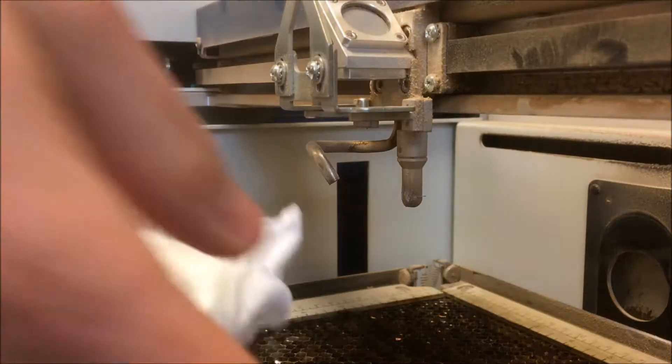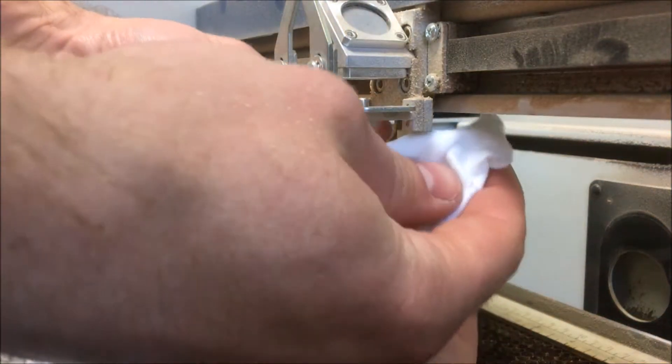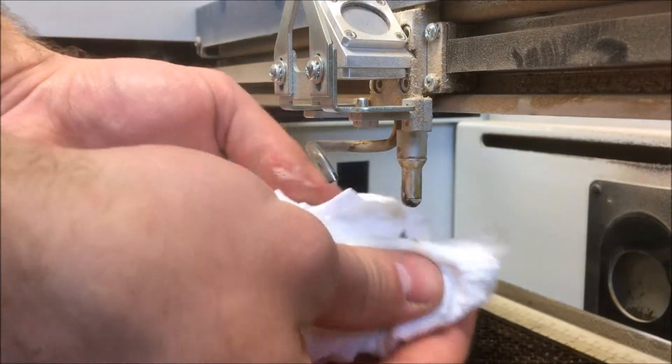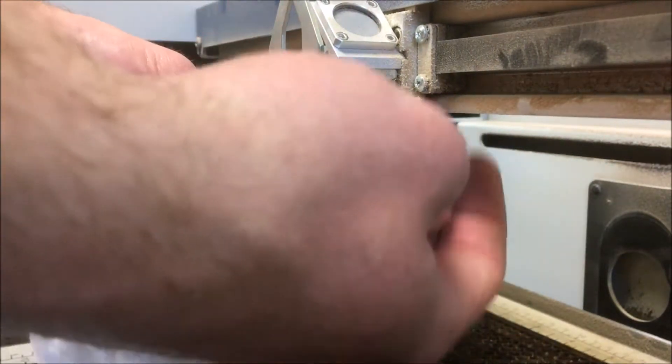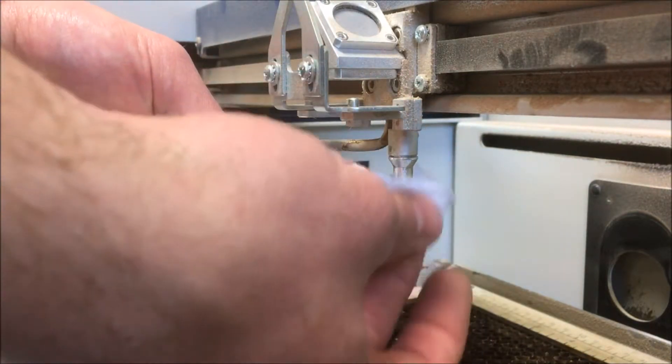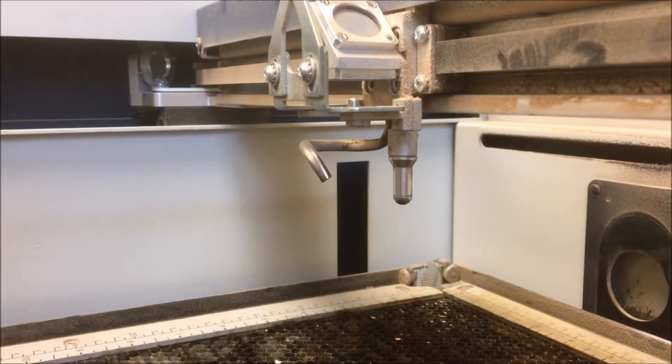A clean laser will produce higher-quality images, cleaner cuts, and will significantly reduce the risk of fire and smoke. Begin your cleaning at the laser head with the autofocus plunger. With the table lowered, gently rub any dust or soot buildup off of the plunger using a clean cotton rag and a mild household cleaner such as Windex or 409.